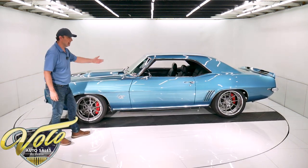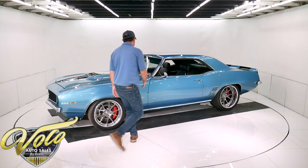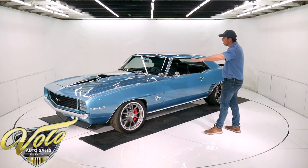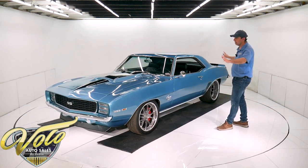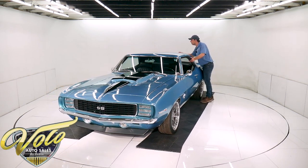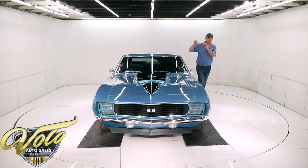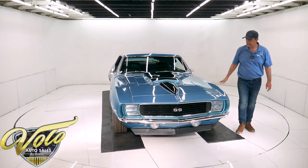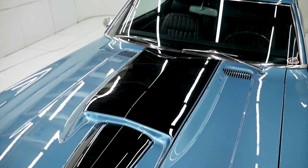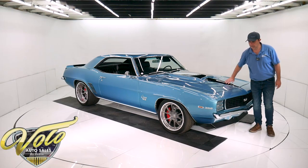The body fit and finish is outstanding — it's laser beam straight from every angle, painted Le Mans blue. All the gaps are real nice, the metal flake is laid out evenly, it's all the same color everywhere, the clear coat is polished like glass. If you look for it, there are a couple of little spots back here in the paint. It does have a stinger hood — I love these hoods on Camaros. It has the stripes painted on here and on the trunk, you don't feel them at all.